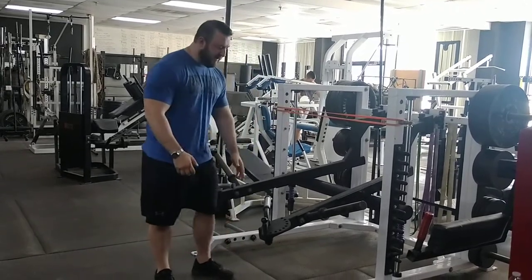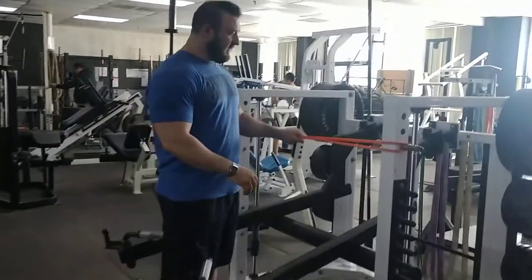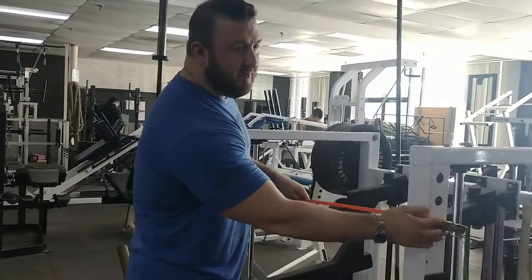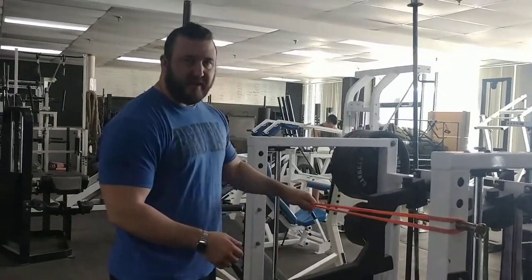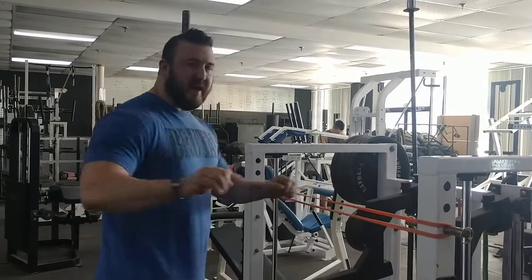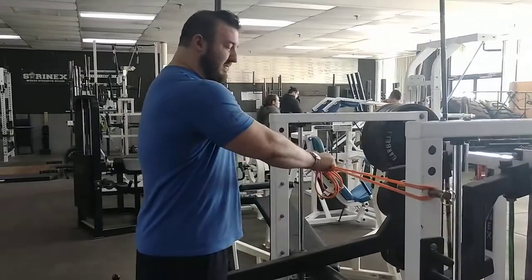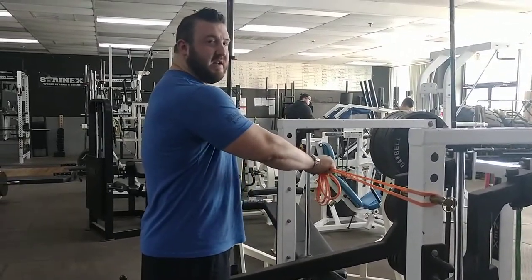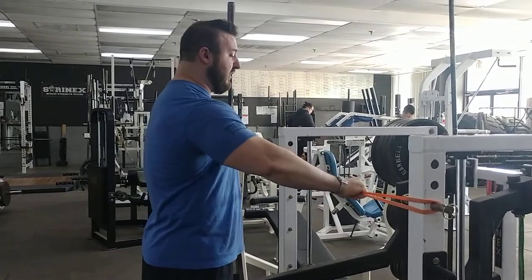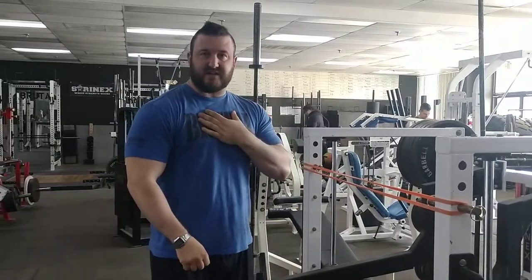Then I'll step back and do push-ups off these handles. So what I'm looking to do with the band is we just have it across our pegs so something's holding the band. I'm going to grab the band at about the width I would do push-ups, and I'm going to squeeze my hands together like I'm trying to touch my knuckles. I'll squeeze the band apart and squeeze. When you do that activation of squeezing, it activates the chest.